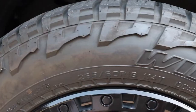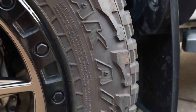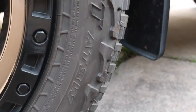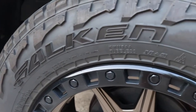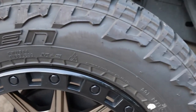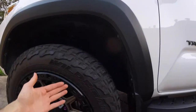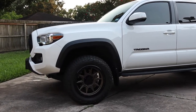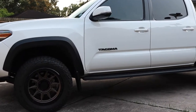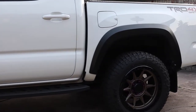I also went with a set of Wild Peak AT3Ws. These are the All-Terrains by Falken, and they've been a spectacular tire choice for my truck. I do a lot of city driving, a lot of daily driving — this is my daily truck — and I wanted something that was going to look aggressive and be able to perform if I did go off-road. But mainly I didn't want that drone that comes with a lot of all-terrain tires — you know, that woo-woo-woo sound on the highway. These tires have proven to be perfect for that.